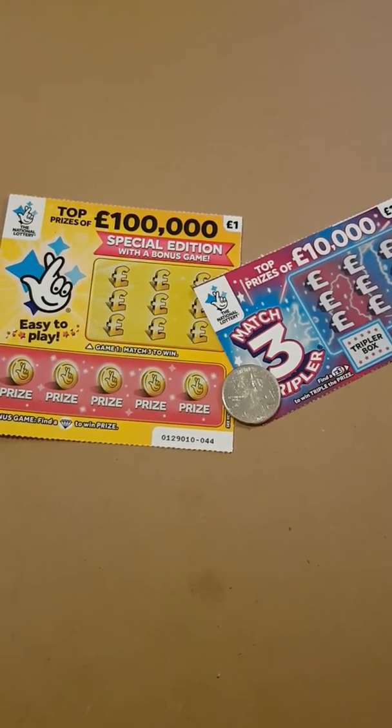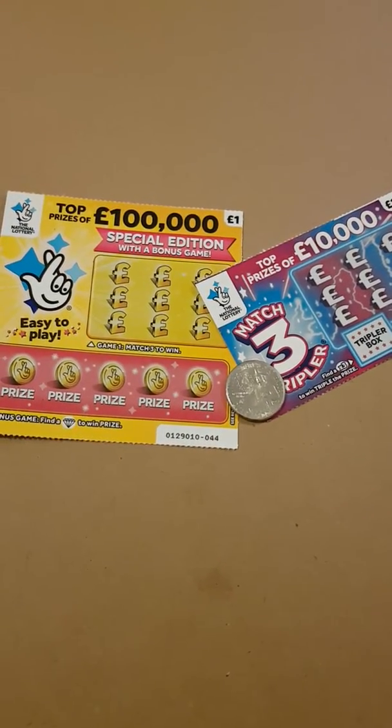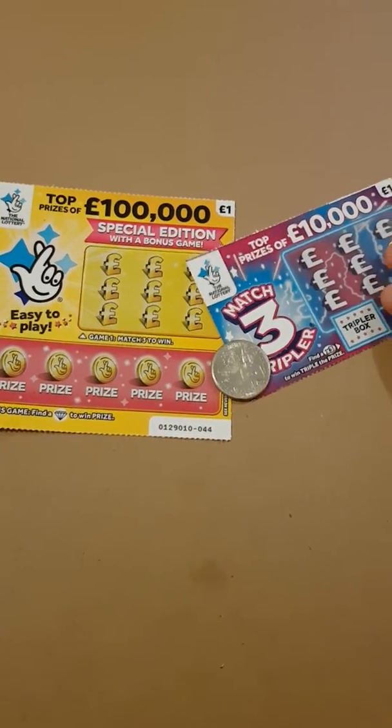Hiya guys, couple of scratch cards — I've done these ones before, but I went to the shop and thought I'd get a couple anyway. I had no new ones so I just got a couple of these ones.